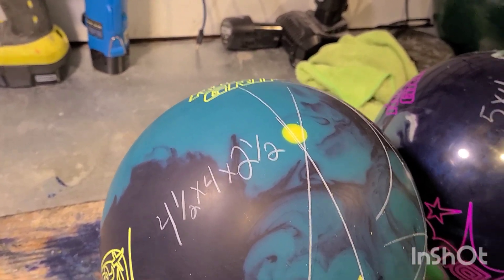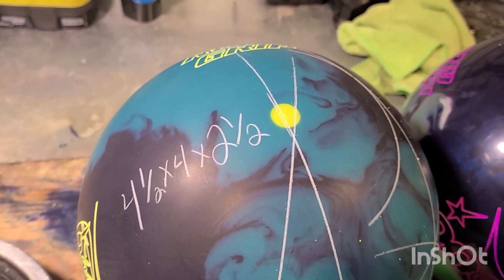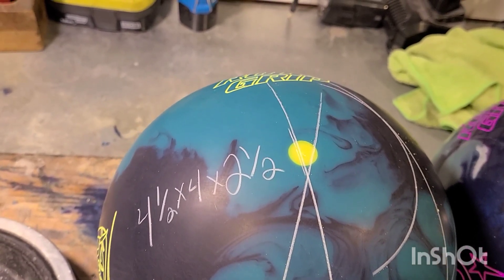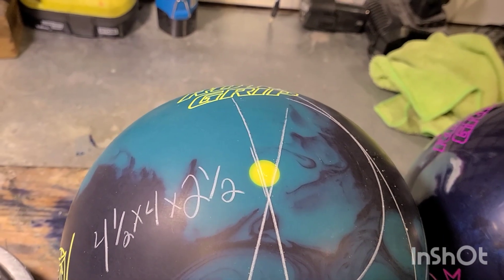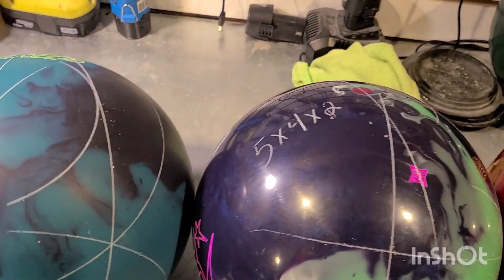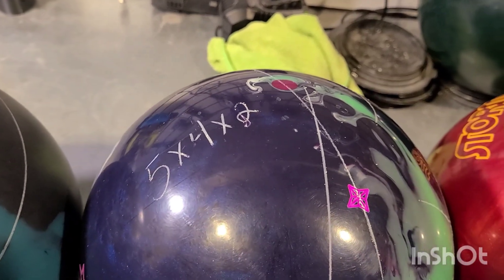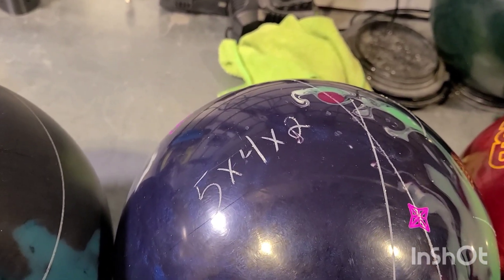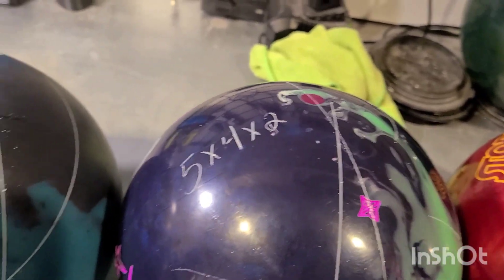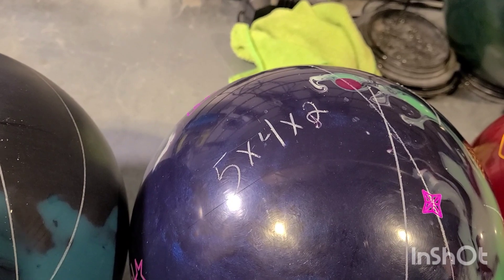For this arsenal, here are the layouts we chose. We chose 4.5 by 4 by 2.5 for the Tour Dynamics — a stronger layout for that benchmark piece. The 2.5-inch pin buffer gives the ball a little more time to turn over and still save some energy for down the lane. For the Roto-Grip Duo, we went 5 by 4 by 2 — a little quicker transition time, a little less flare to get the ball down the lane with plenty of skid through the front. We chose a slightly longer pin-to-PAP and a little less pin buffer so the ball doesn't stand up and die.